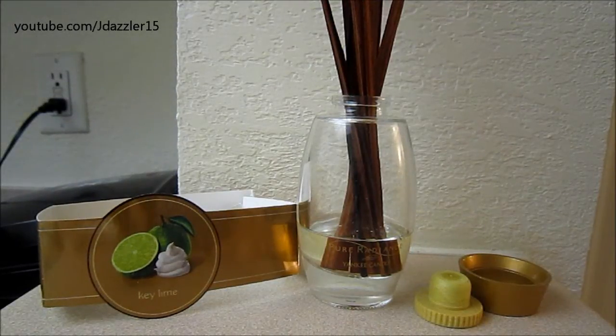Hey guys! I have another review for you and today's review is on a Yankee Candle reed diffuser. This one is from the Pure Radiance line and it is in the scent Key Lime. Now I already talked about this in two separate videos — first when I put it up in a haul from the first day of the semi-annual sale, and then I also briefly talked about it in my June monthly roundup. So when I first put up this reed diffuser in my haul video, a lot of you guys wanted to know what I thought of it, so I figured I would just go ahead and make this separate video.